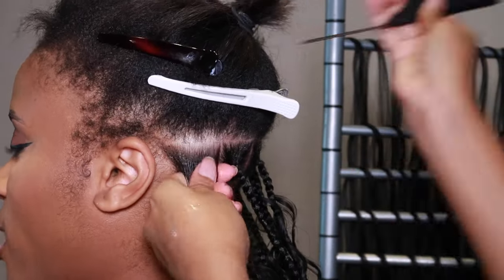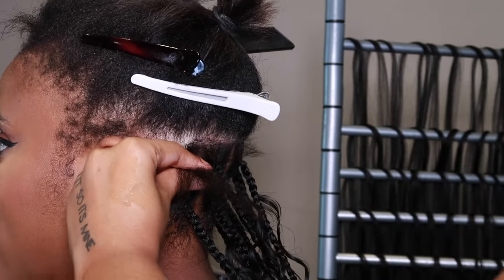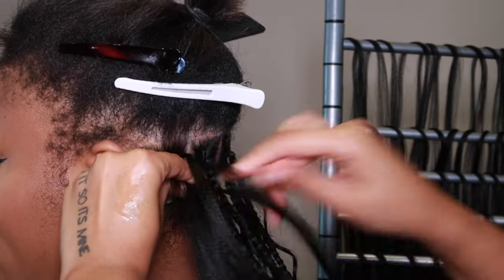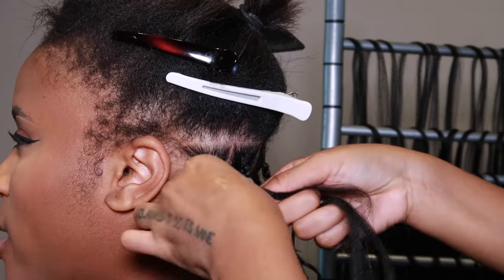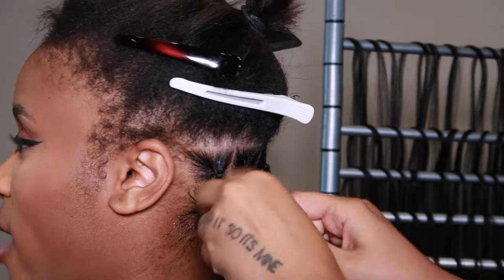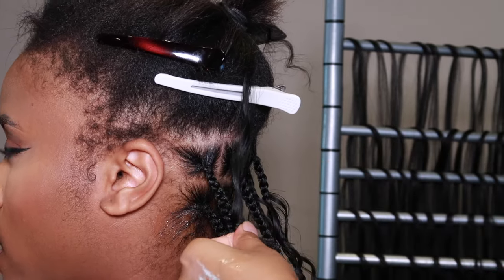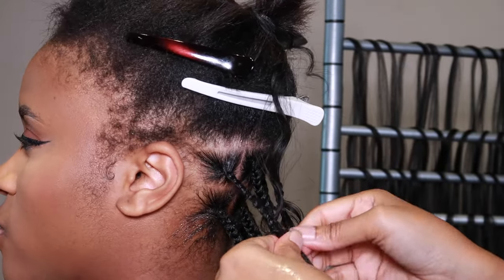Something I've been doing lately to help with timing: do the nape — the back of the neck, anything below the ear — first. After you finish below the ear, start the front, because you need all your energy and momentum for the front, which is the most important part. Do the back, then immediately start the front — it'll be easier, and then you can connect the rows with each other.